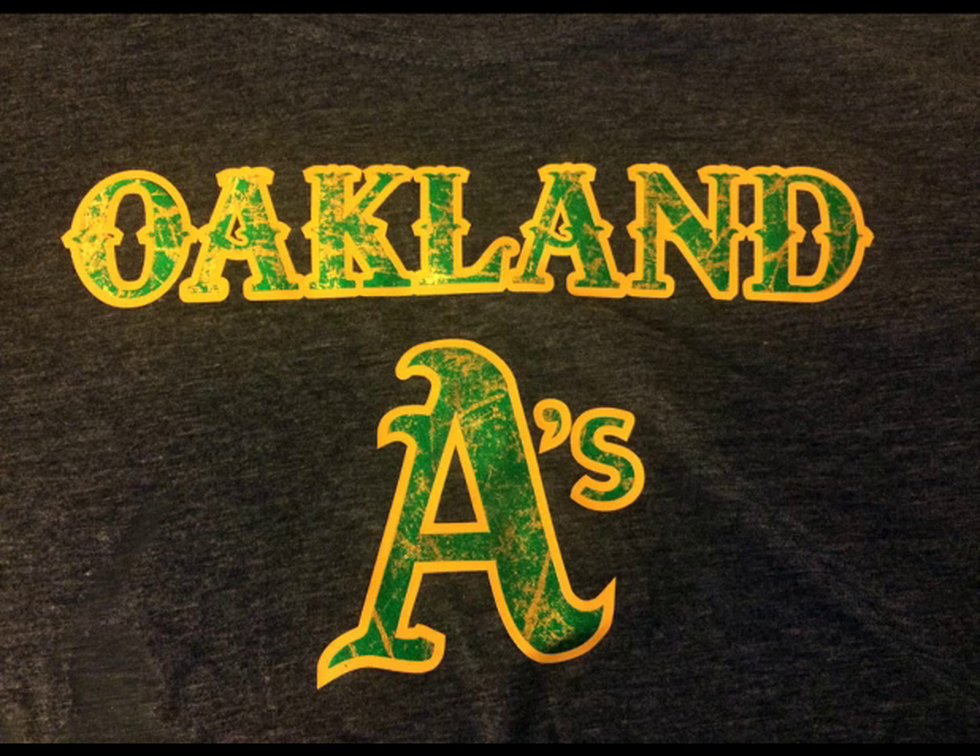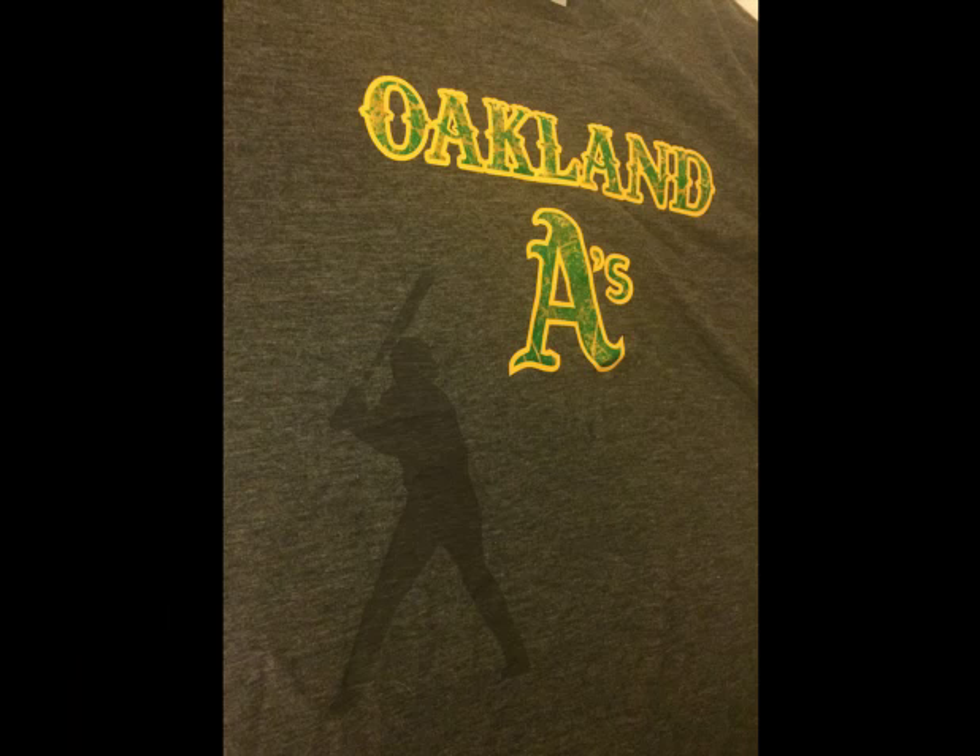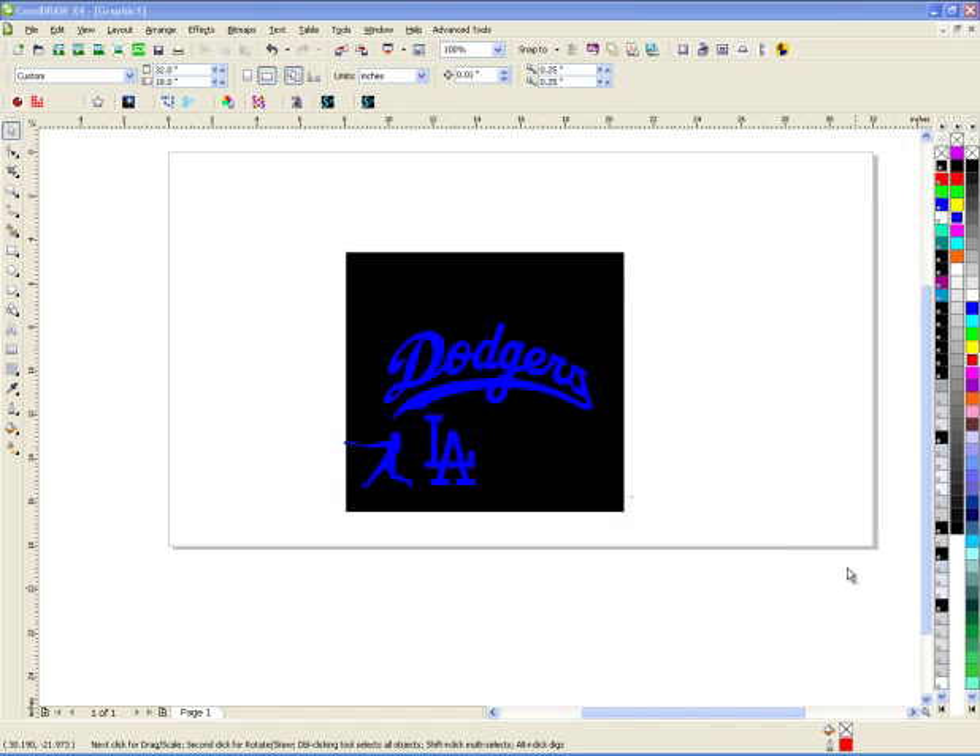Hey everyone, this is Joe over at Synergy 17, and today I'm going to show you how I made my Oakland A's shirt a few months back. Some people asked — it was a little bit of a mixture of foils, text tack, and some HTV. So I decided this time, since my A's never made it to the playoffs and the Giants just lost, I'll go with my third favorite team, which is the Dodgers.